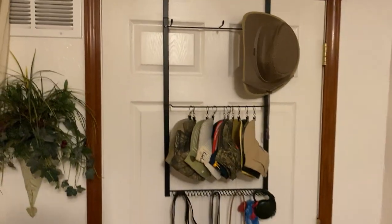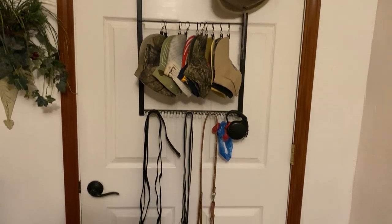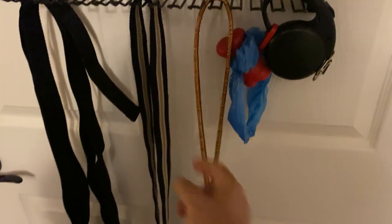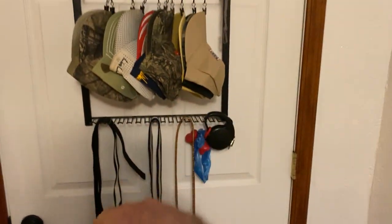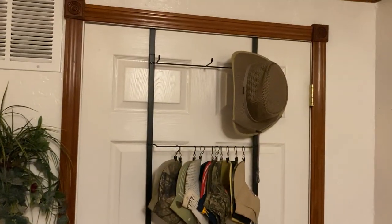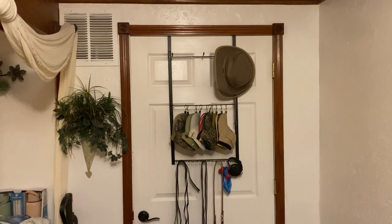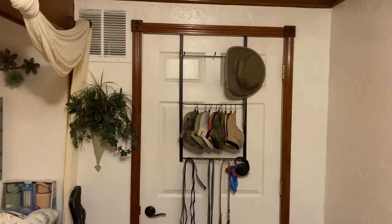I just think it's cool to hang on the back of the door. It holds belts — I've got my dog's leashes here and then a couple of belts and then all my hats, and I've got a place for two other hats up there. Neat product. Very utilitarian, very handy. That's my review guys.